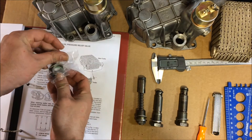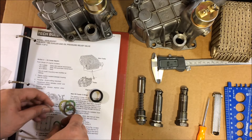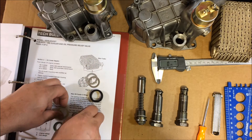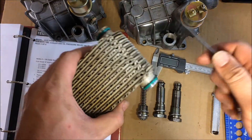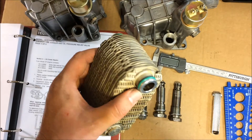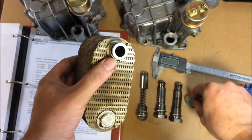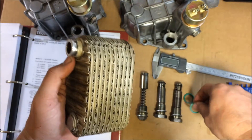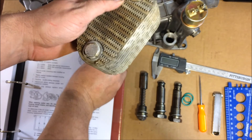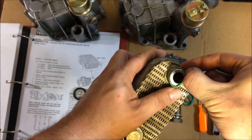Here are the contents of the seal pack: a black rubber ring, two metal shims, a plastic spacer, and two oil cooler rings. Now we're going to start putting everything back together. There are two seals on either side of the oil cooler that will need to be replaced. Just get up underneath them with a tool like this and they will come right off. Then take your new seals and put them on.